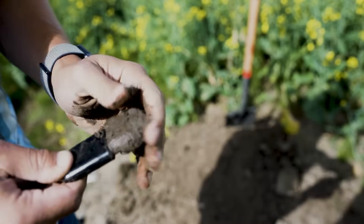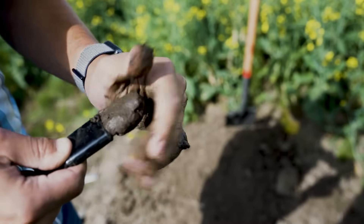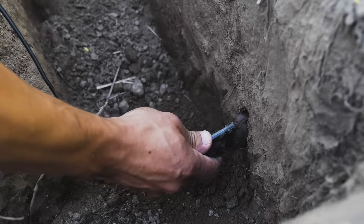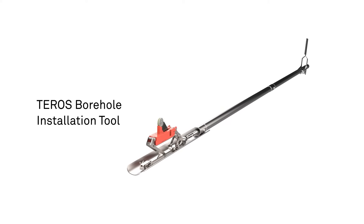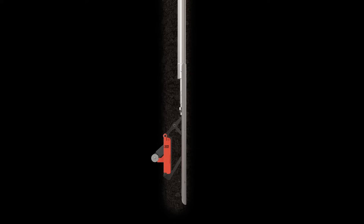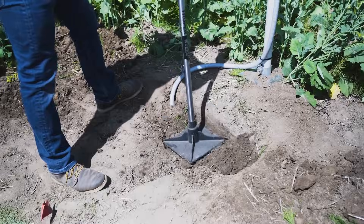Installation can be done manually by moistening the ceramic plates with dampened native soil and inserting the sensor into the sidewall of your trench. Or use the new Teros borehole installation tool, which only requires a small 10 cm hole to place the Teros 21 firmly into the ground, minimizing air gaps, labor, and soil disturbance.